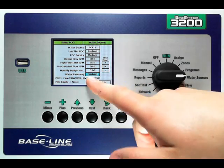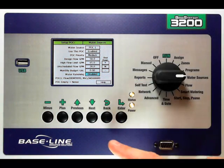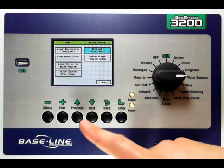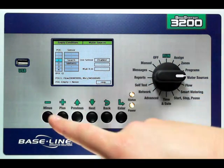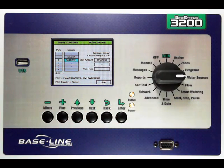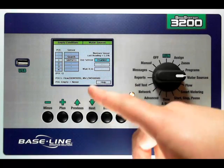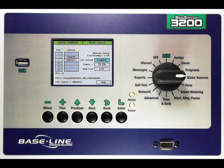Also on this screen, you'll notice the flow meter and the master valve that I'm using are listed here, and the POC empty setting I'll explain in just a second. Once I've set all of my settings for the point of connection, I'm going to press the back key and then go select my POC empty conditions. The point of connection empty condition allows you to use a moisture sensor or an event bicoder connected to a switch to tell the controller when the point of connection is empty. I'm going to select point of connection 1, use my next key and then my plus key to select the moisture sensor I want to use. Once I've selected the moisture sensor, I'm going to press next and use my plus key to enable the setting and then say empty is less than 25%. That will tell the controller that if the moisture sensor has a reading of less than 25%, it knows that point of connection is out of water and will stop using it.